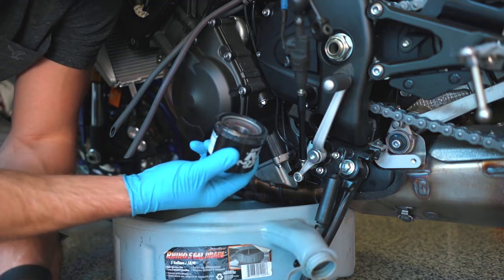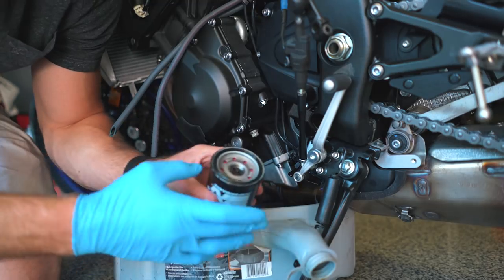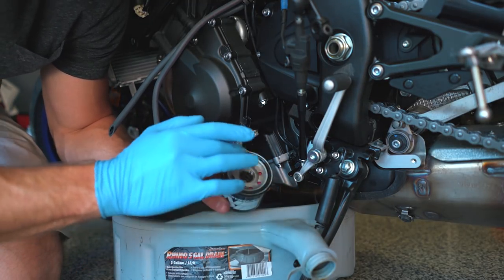Now we can take our new filter, remove the plastic packaging, and put a little bit of clean new oil around the gasket.